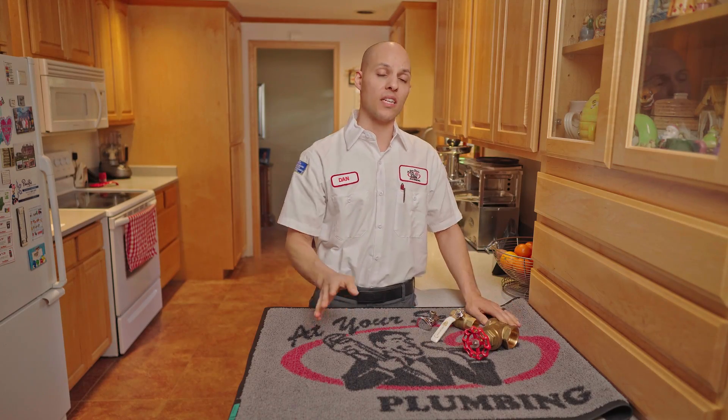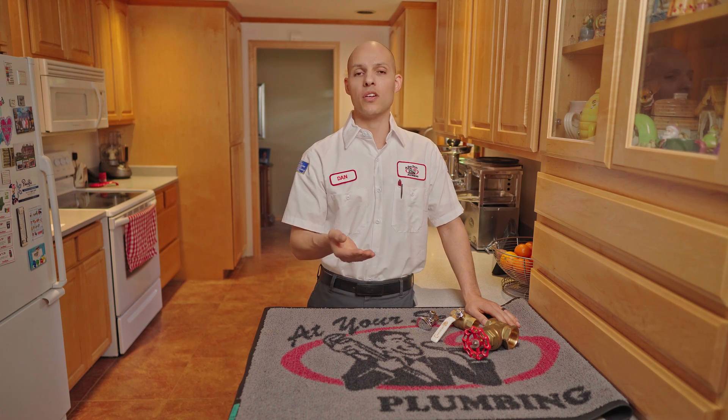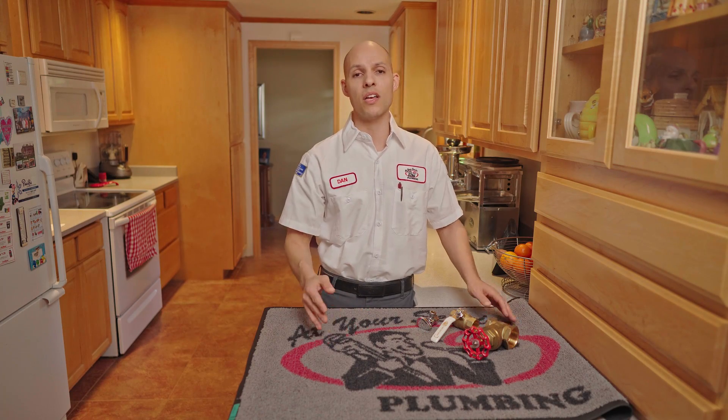And with that worst case scenario, let's say none of that happens or you don't have a main shutoff valve. You're either talking about making it out to your meter and turning off the water there, or you're contacting the fire department. They're going to come out, deal with the emergency, get the water shut down. Then by all means, give us a call here at At Your Service Plumbing and we're going to be happy to come out there and help you out.